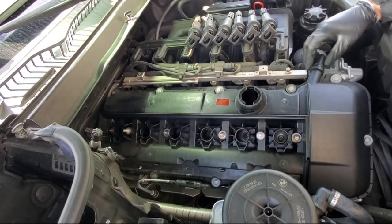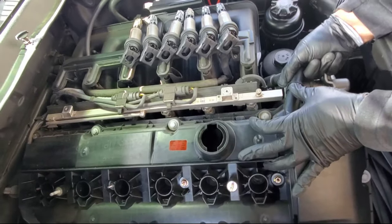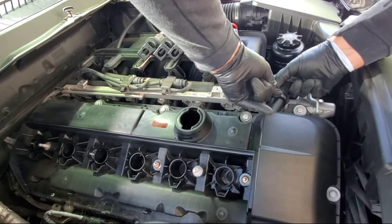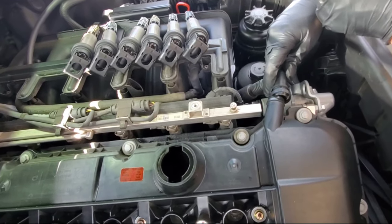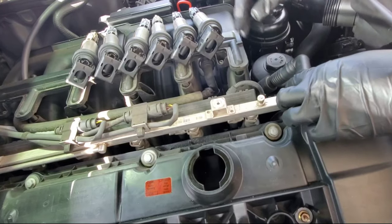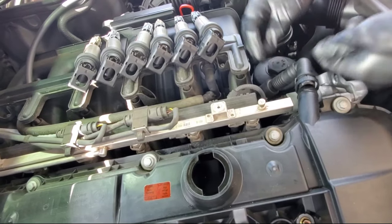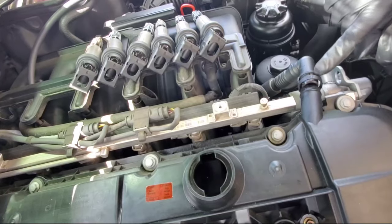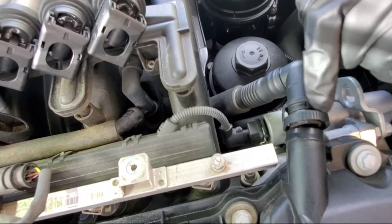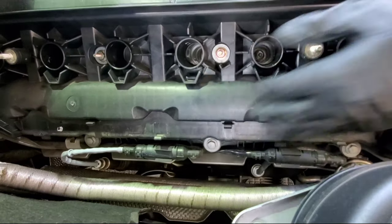Remove this next component by squeezing the bottom and the top and pulling it out. Be patient — it may sound like it's breaking but it's not. Squeeze both sides and pull, because this is a pain to replace. There's a small O-ring right here; put some oil around it so next time it'll slide off much easier. Then take the oil filler cap and put it back on temporarily.